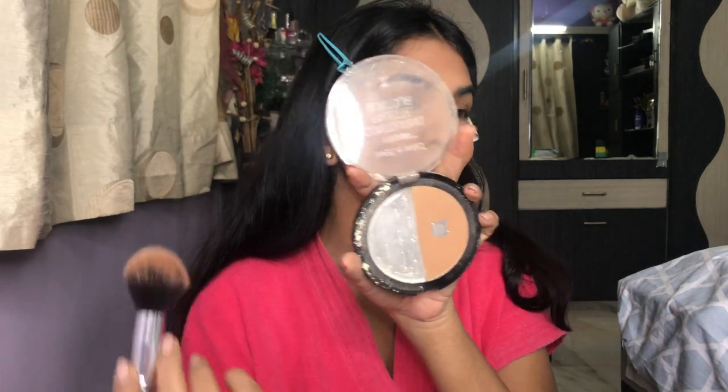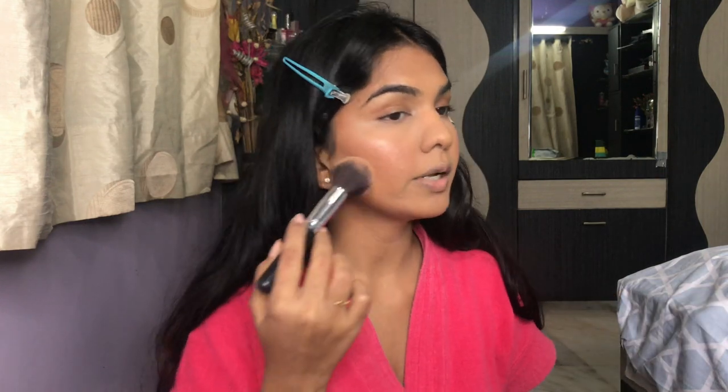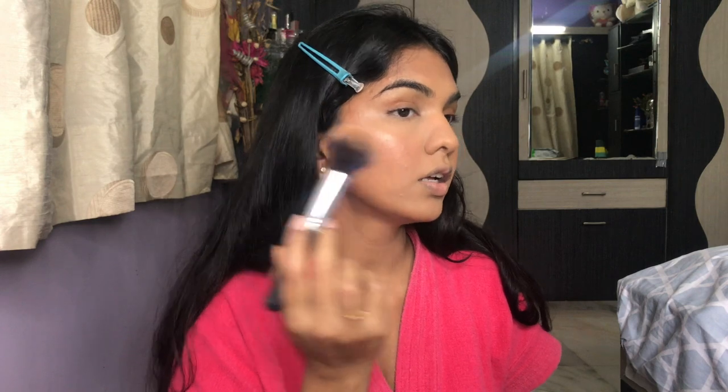For contouring I'm using the Wet n Wild Mega Glow Contouring Palette — I almost hit pan on one side, I love it so much. I'm just adding a little warmth to the face with the bronzer.